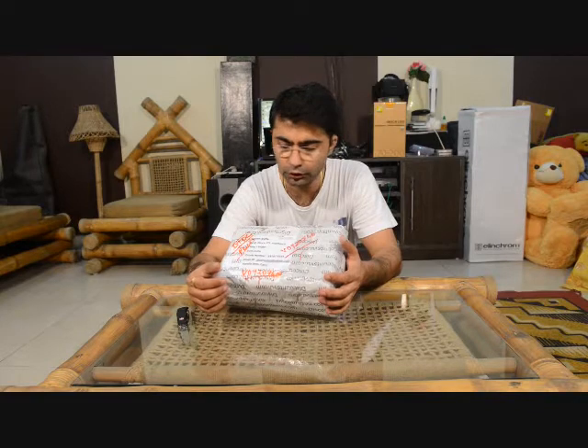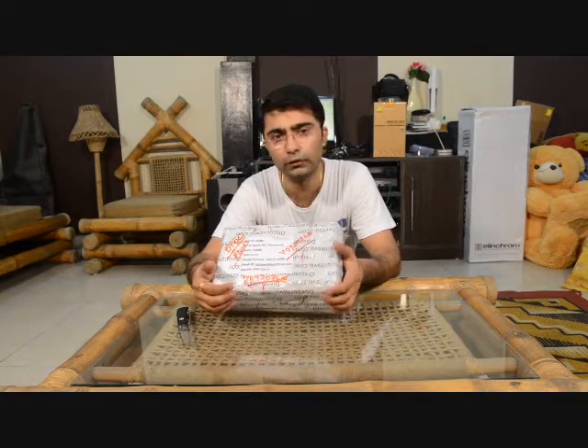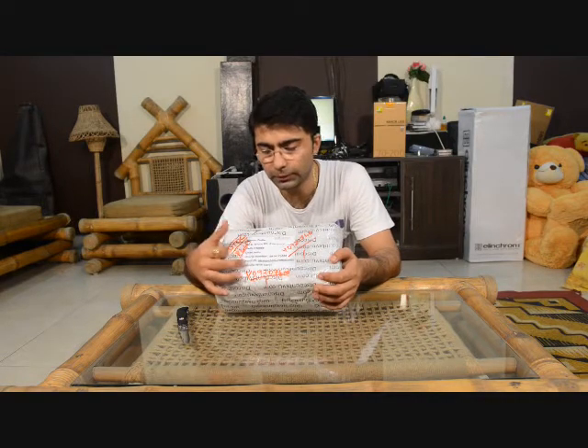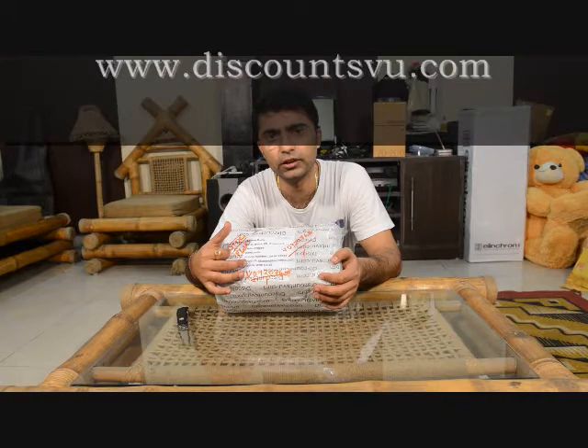I got this light meter delivered from discountview.com and this is a very good website. They delivered my equipment in less than 24 hours — I ordered it on Monday evening and the packet got delivered around 4pm on Tuesday. They were very fast and their prices are very competitive.